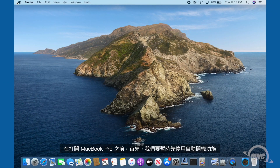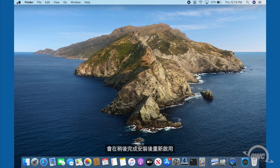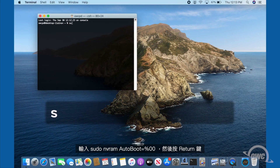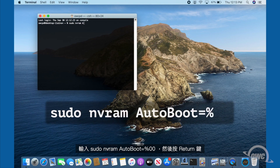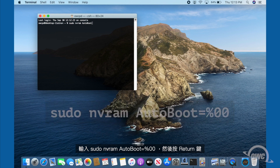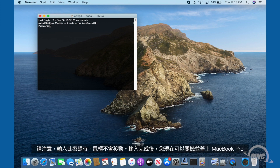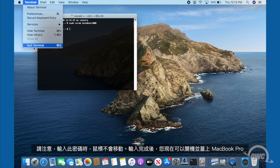Before we go opening up the MacBook Pro, we first want to temporarily disable the auto boot function — we'll re-enable it later when we're done. To do this, launch Terminal and enter: sudo nvram autoboot=%00, then hit return. You'll be asked for your password. Note that your cursor won't move as you type it in. Once you've entered that command, you can now shut the MacBook Pro down and close it.